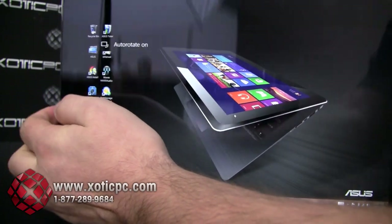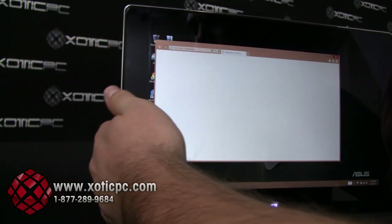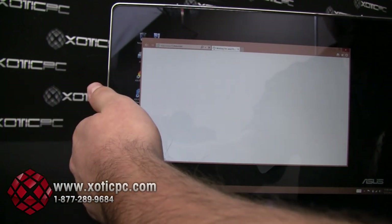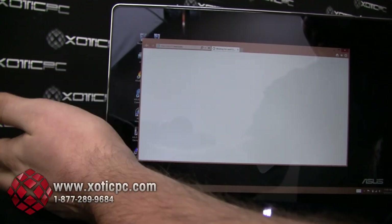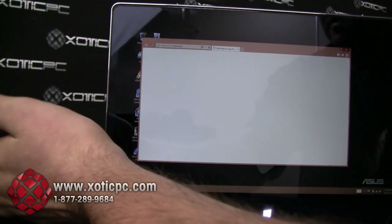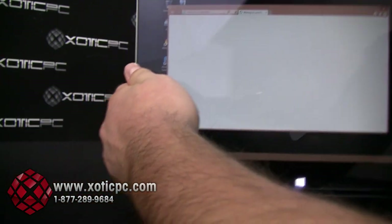Tablet mode — if I want I can stand this up. It's a 10-point touch, and actually the touch response on this is really nice. I think ASUS has figured out some of the kinks with touch screens and Windows 8. In my opinion, Windows 8 was really designed for touch screens, so using Windows 8 on a non-touch screen can be a little frustrating at times.